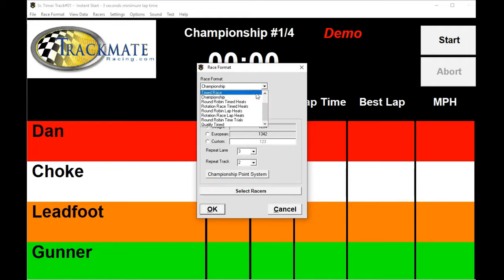Round robin timed heats is used when you have more racers than number of lanes. For example, if you have a four-lane track but six racers, four will be racing on the track and two will be sitting out. The software will automatically keep track of who's on the track and who's off.